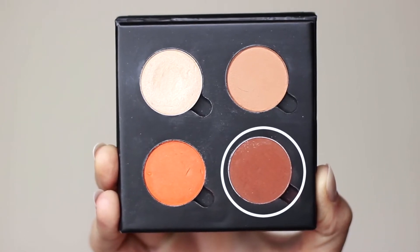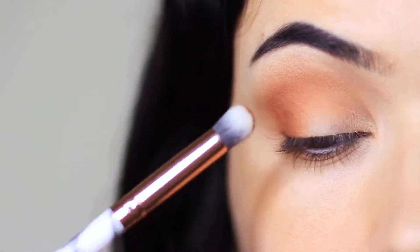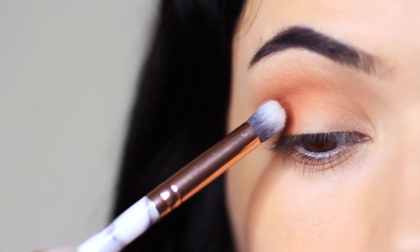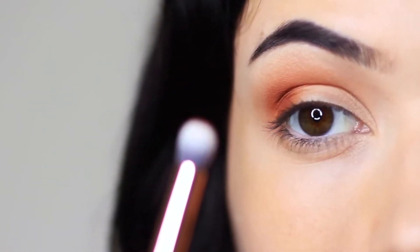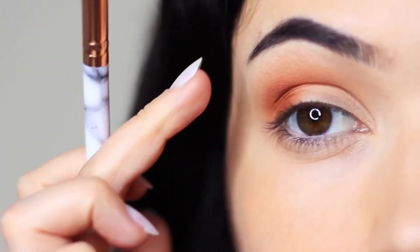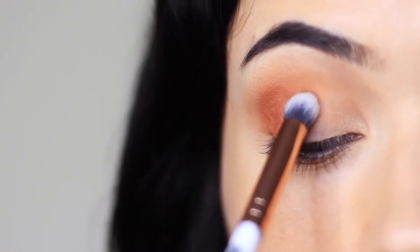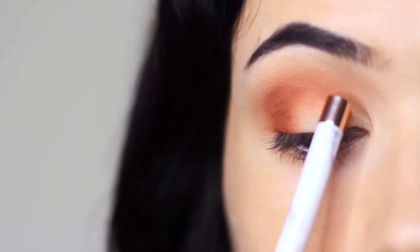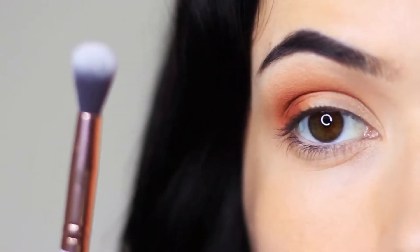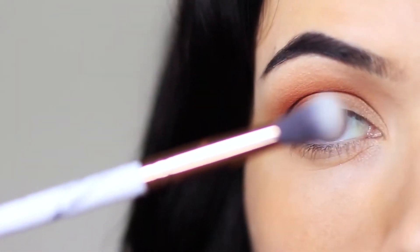Next take your contour shade and apply this on the outer third using a pencil brush to stamp it on. I also like to tap this in the crease — the best way to do this is to raise your eyebrow to expose the crease a little bit, which stops you from blending up too high. Keep it nice and low; your mid-tone should always be higher. Then go in with a clean blending brush, holding it at the base and blending over and back.